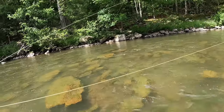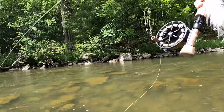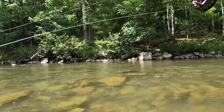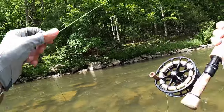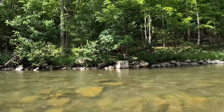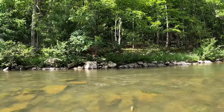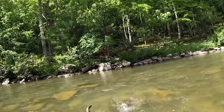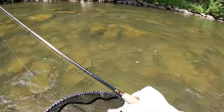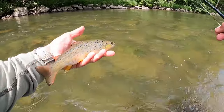There's a good-looking run over there. I just wanted to work this water, get into position, make some nice drifts — tuck it in there. There we go, right by that rock. He hit the olive flash — it's been good to me this week. Thank you there, Mr. Brown.